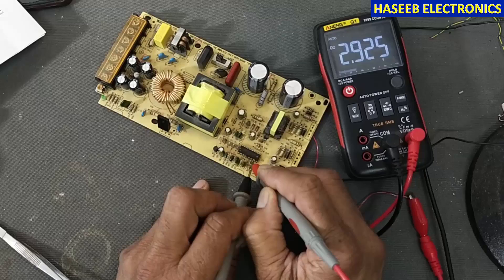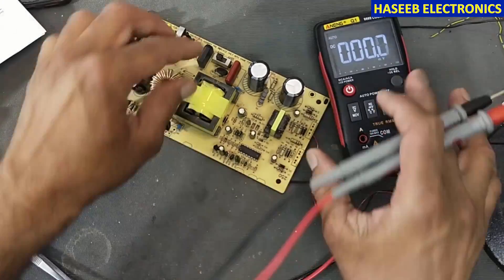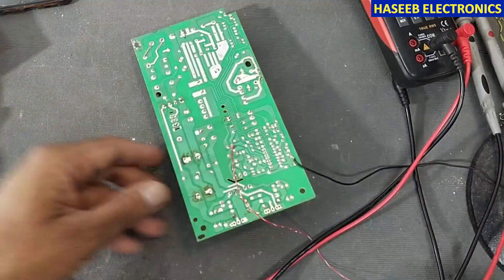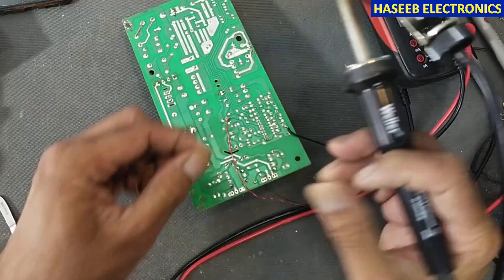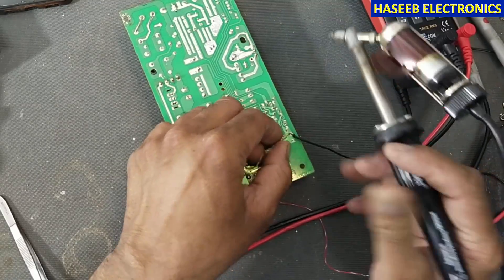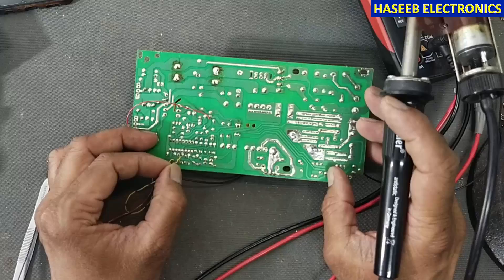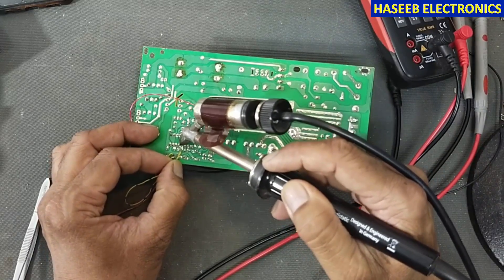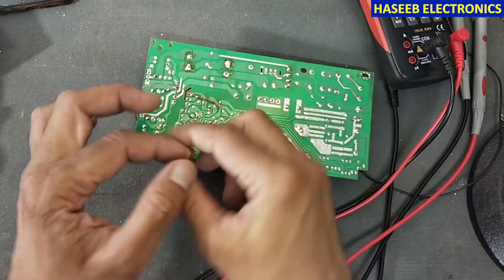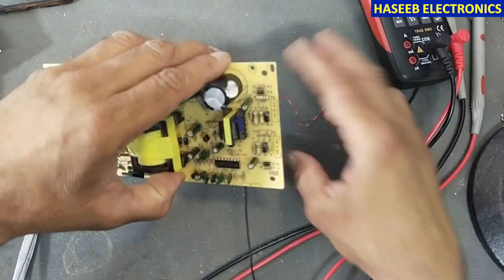If pin 4 is above 1 volt, this IC will not switch because it is a pulled-up voltage. For that purpose we will make a jumper for test: I will remove power, then make a jumper between pin number 4 and ground. We ground pin number 4 — whether it is KA7500 or TL494, the procedure is the same.